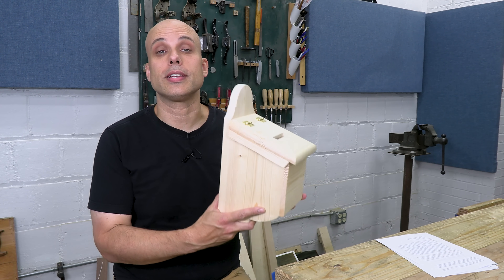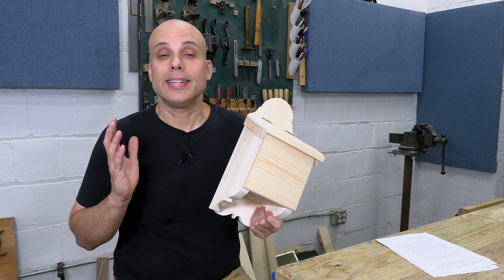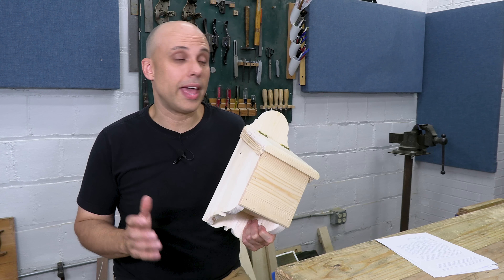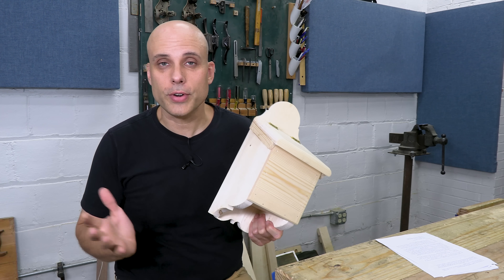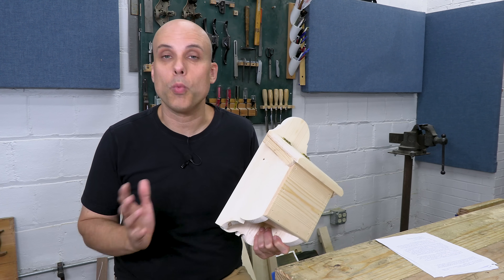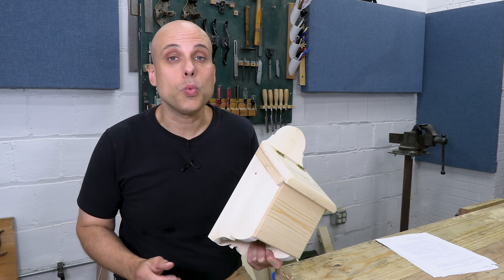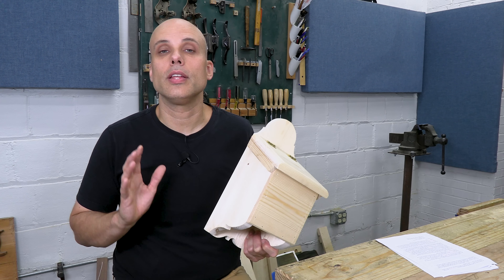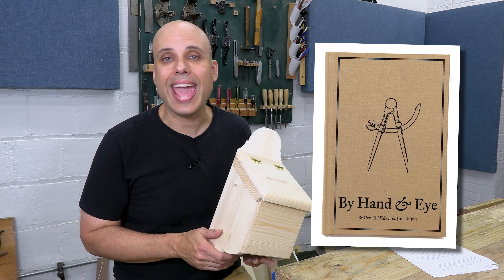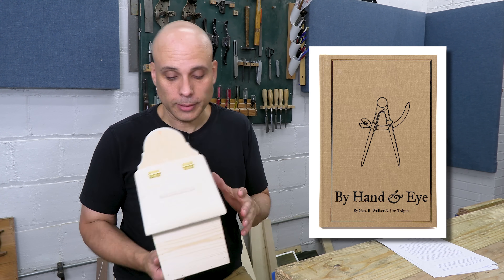I want you to start designing and building your own projects, and I swear it's not as difficult as it sounds. You can do a little sketch, and if it's a small project you can freestyle it — make it up as you go. See what happens. Maybe the first couple won't be good, but designing your own stuff and designing as you work is a skill you can pick up. And there are great books on the topic, like By Hand and Eye, put out by Lost Art Press. I learned a lot about design from that book.